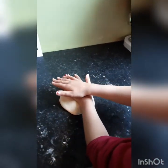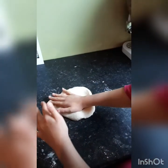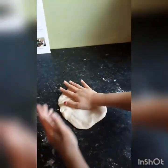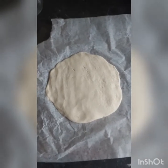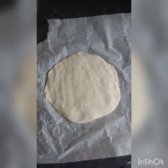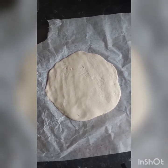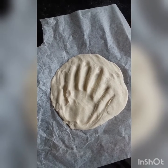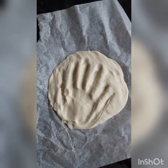Once kneaded, flatten the dough out — ideally with a rolling pin, but if you don't have one just use your hands. Make sure it's not too thick because it'll take a really long time to cook, but not too thin either because it might snap. Our dough was quite sticky and we didn't have enough flour, so we put some waterproof paper down so it doesn't stick, and then we rolled it out and pressed our handprints in.